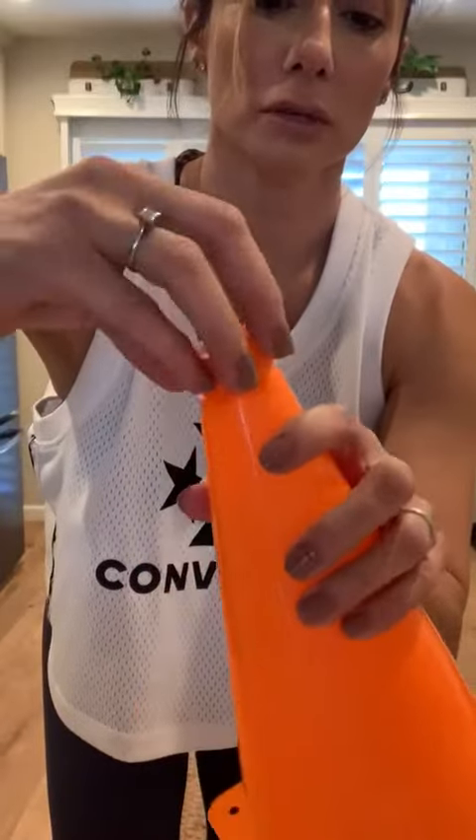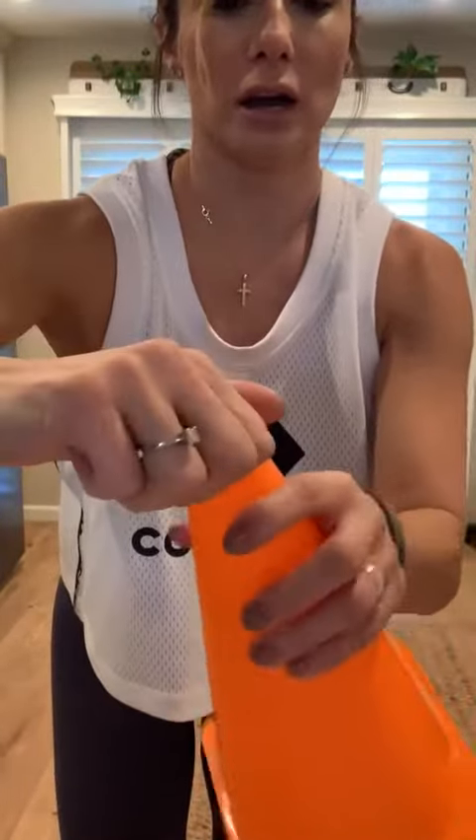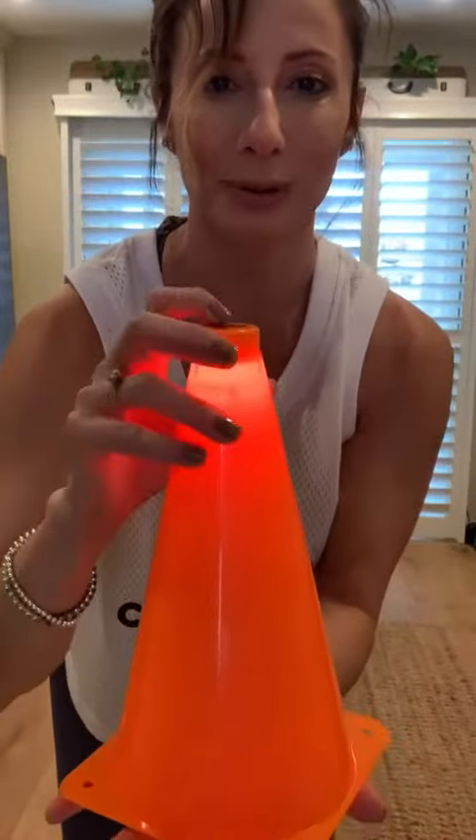The batteries are replaceable — you can buy these at any store. Put it back in the plastic piece, then back in the top of the cone, and screw the top on. There are two different settings: this is the first setting, and this is the second setting.